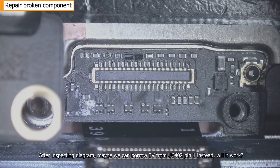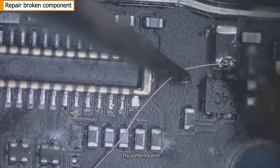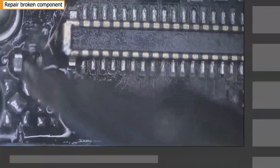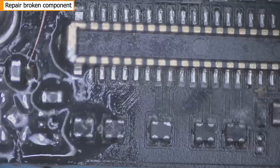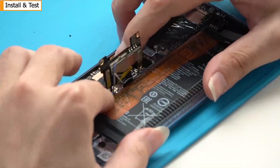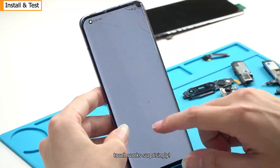After inspecting the diagram, maybe we can borrow 3 volts from U6402 pin 1 instead. Will it work? We try jumping a wire. Jump wire is finished — install the screen and test. Touch works surprisingly!